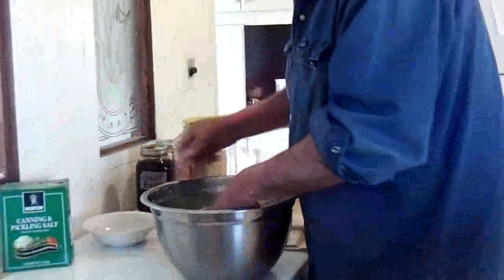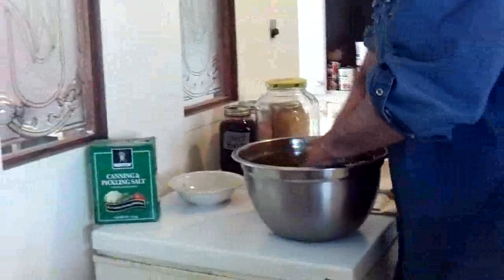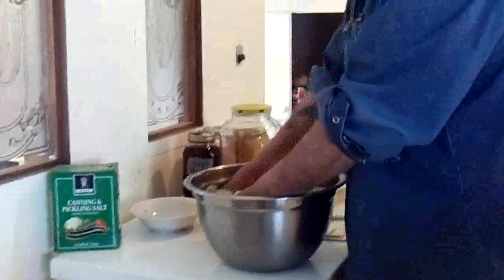I found that if I put the lid on tight, the ferment just kind of stops. So every little while I'll go and ease the lid off and let the gases out. I imagine it's carbon dioxide.